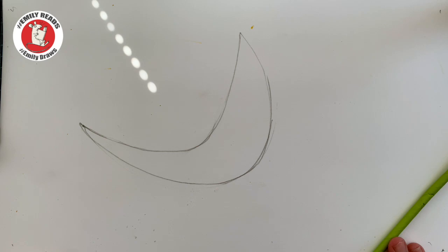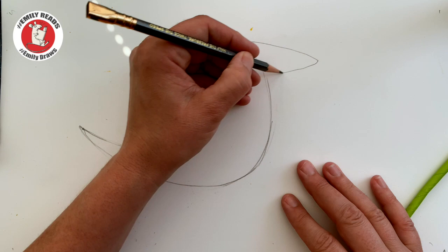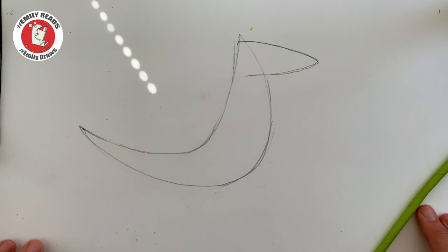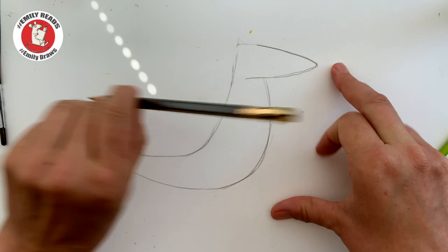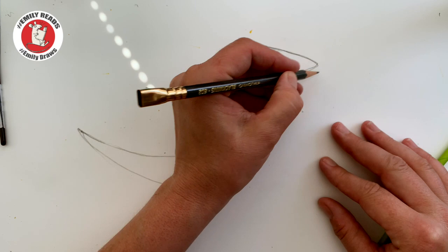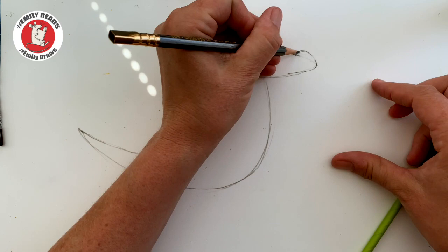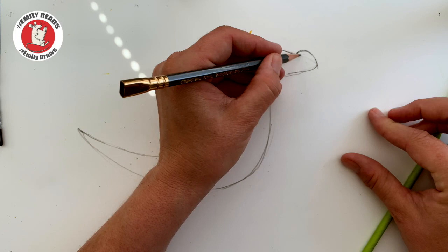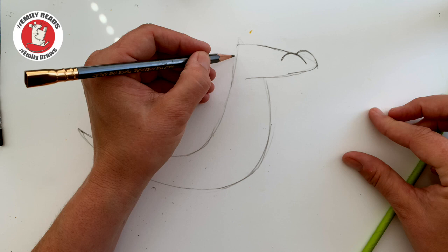Has everybody got a banana? If you need to go at a different speed to me just press pause. So then we're going to make from the top bit there a sort of rounded triangle sticking out forwards. Then we're going to rub out a bit above it and a bit in between it. We're going to make the end of his nose slightly rounder — a sort of bump — and rub out in between. That's one of his nostrils; that's the side of the nostril that we can't see. Then we're going to do another little dome shape — that's the nostril side that we can see.